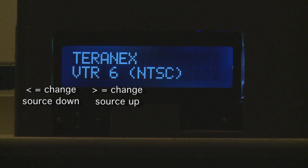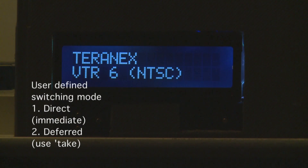There are two types of source selection you can make with this unit. You can do what is called direct switching, or alternatively deferred switching. In direct switching, every time you change a cross point the source will immediately change on the router. Whereas in deferred mode you can change the source but it'll only display the change and won't send it to the router until you hit the enter button.